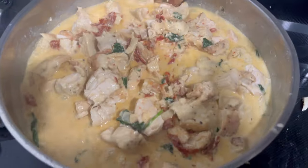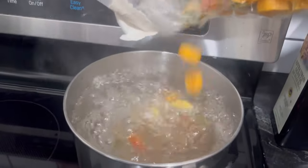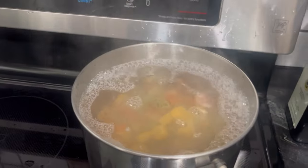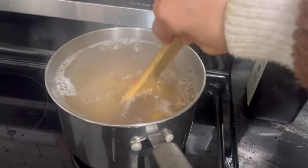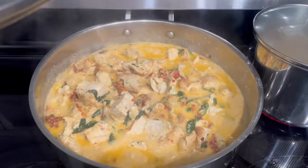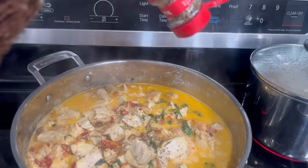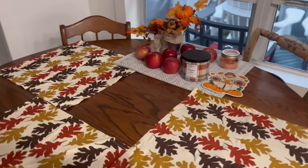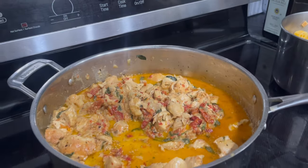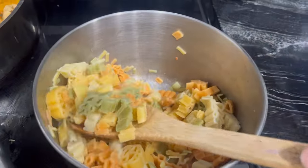I got this fall-shaped pasta from Aldi a couple of weeks ago — it makes a perfect dinner addition or a gift for somebody. This is how the chicken turned out when it was completely chopped up and done cooking. I highly recommend you try this recipe — I'll leave the recipe link in the description. To complete the recipe I added some dried basil seasoning, gave it one final stir, and served it over the fall leaf pasta. I also decorated my dining room table with fall-leaf autumn-themed placemats, which were perfect for this meal.